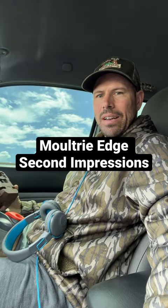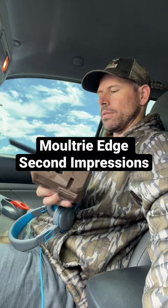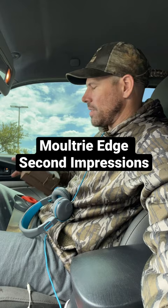Figured I'd give y'all a little second impressions video on these Moultrie Edge cameras. I've had these in the woods for a little while. Most of them I'm running alkalines — I don't think I've got anything under 80-85 percent — and they're in places that don't have really good service, so they're trying to pull a lot of signal.